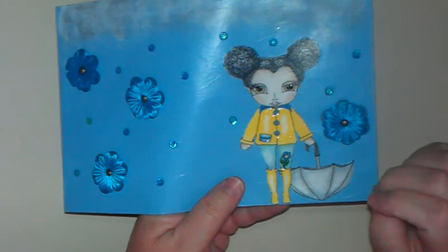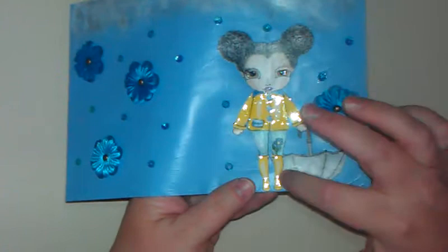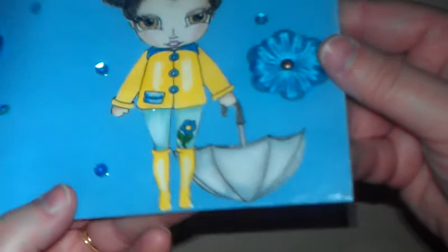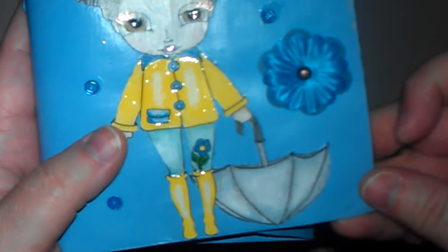I colored her with both crayons and colored pencils. The skin color I did all with crayons, and then everything else with colored pencils. Because I wanted it to look like a rain slicker and boots, I used glossy accents on those to make them really shiny — I wanted it super shiny like a slicker, as well as the boots. I also glossy accented her eyes. I colored her hair in all sorts of colors, different browns and blacks with highlights, and colored the umbrella with blues, grays, and blacks.